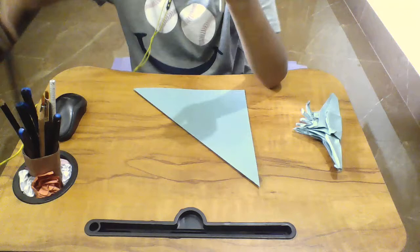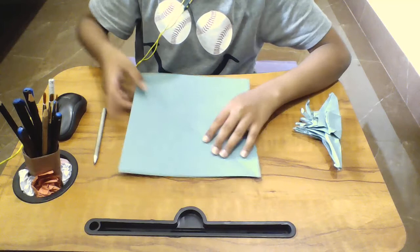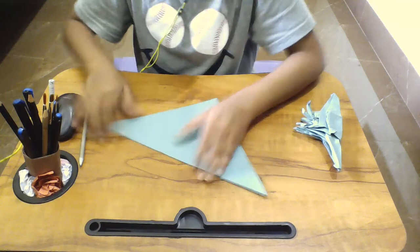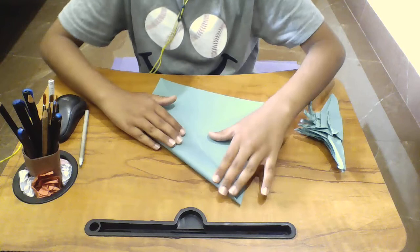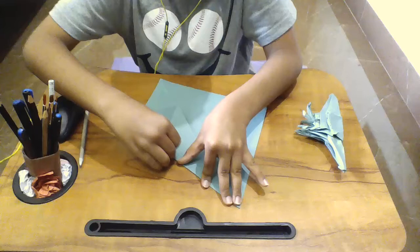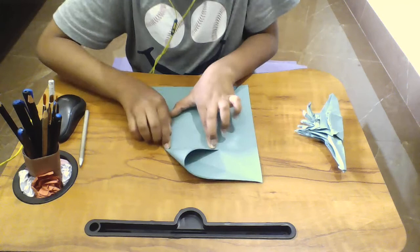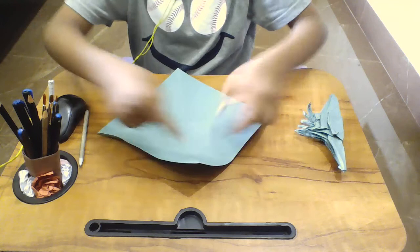The first step is to fold like this, fold again like this, and then returning it back, folding this into the rabbit ear fold. Then fold from this side, and now you have to squash the fold like this.